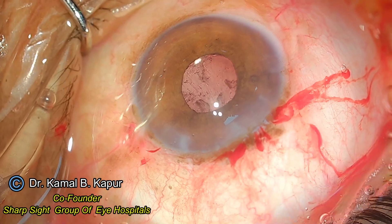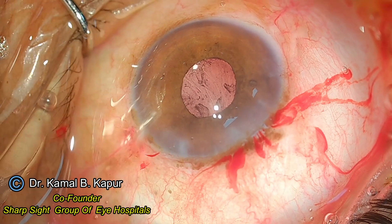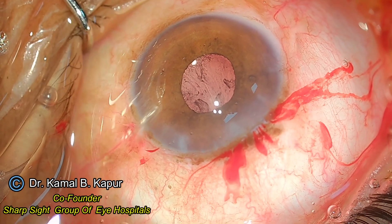I will instill a small amount of viscoelastic before proceeding to suture the wound. Since it is 3.5 millimeters I do not want to take chances — I will just suture it.